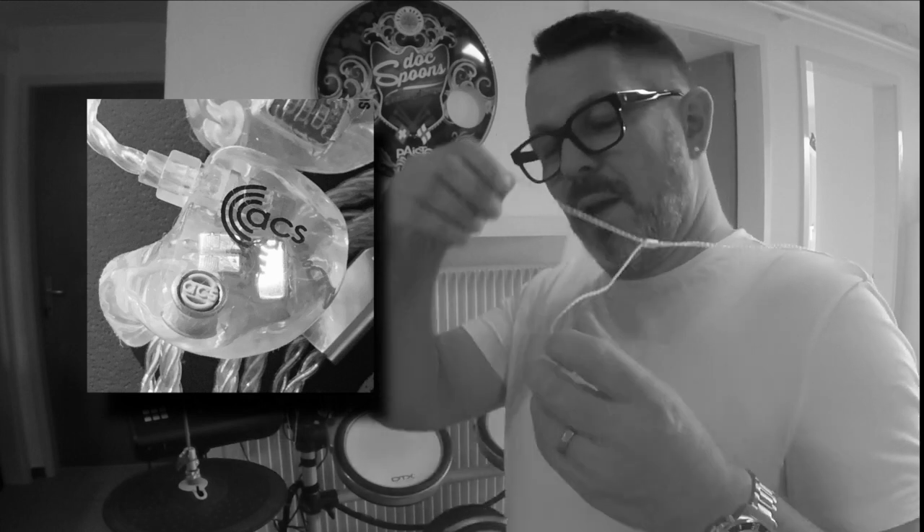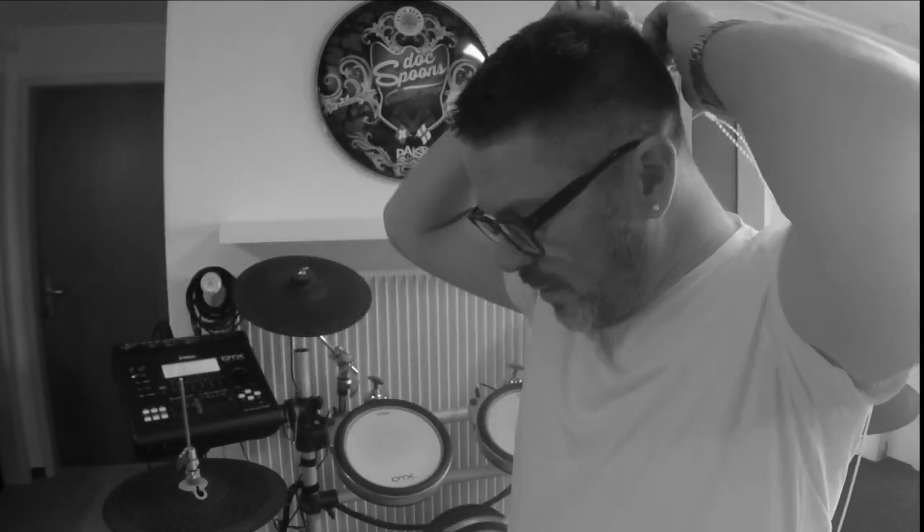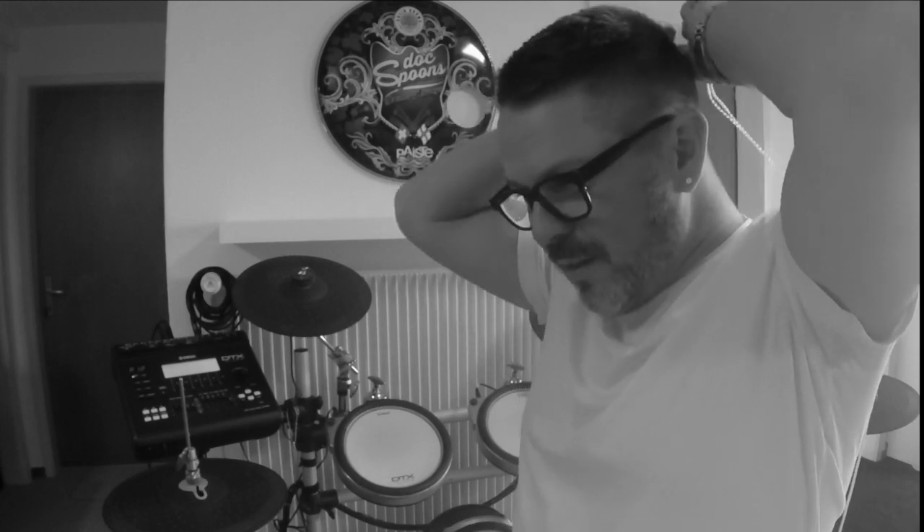Even when I have them in — when we're on stage, when we're sound checking, walking backwards and forwards to the dressing room — I often forget I've got them in, because when they're in place in my ears, I can still communicate normally and hear what's going on around me as if I wasn't wearing them. And with all the wedges on stage, it's much louder for me in the venue. That's why I like in-ears.